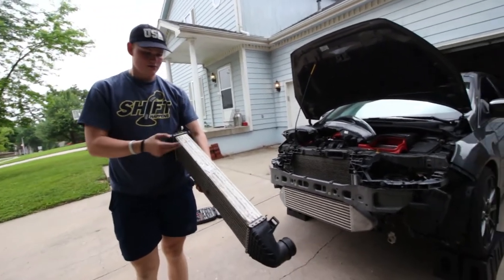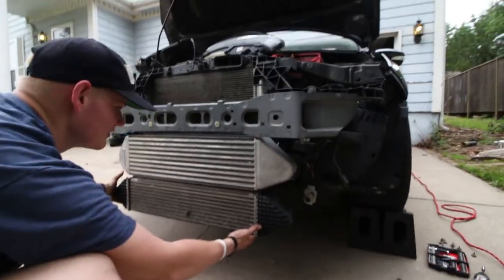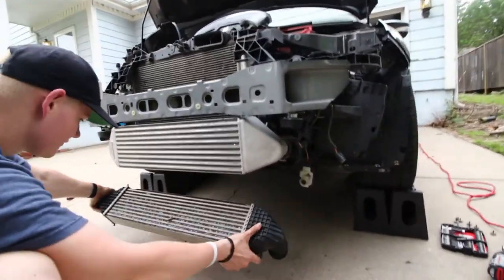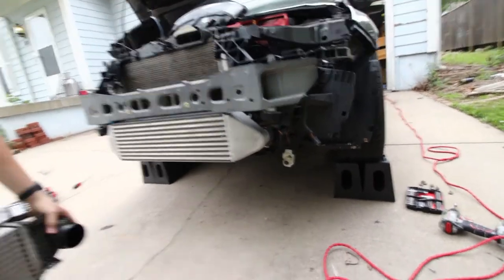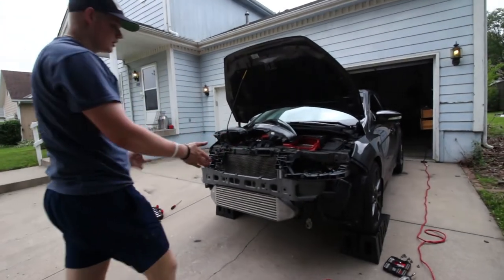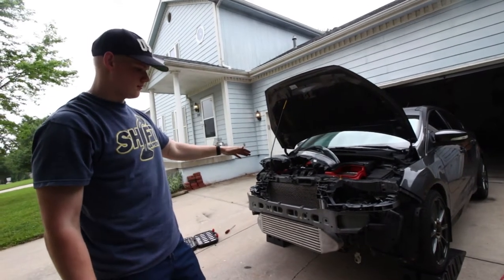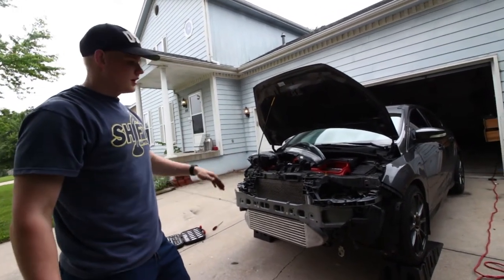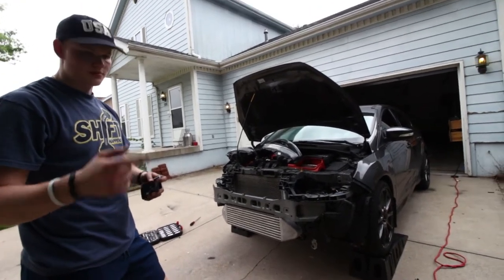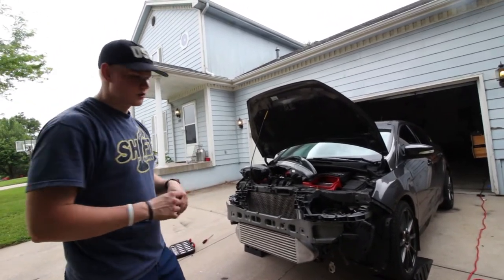The new intercooler is like twice as thick as stock. You can see just how much bigger it is — the end tanks are bigger and they're also not plastic, so really good quality. The welds are good quality, it feels solid. What we're gonna do now is put the headlights back in but not the bumper yet, take it for a drive to make sure there's no boost leak, and after that we'll put the bumper back on after I cut the piece I need to cut out.